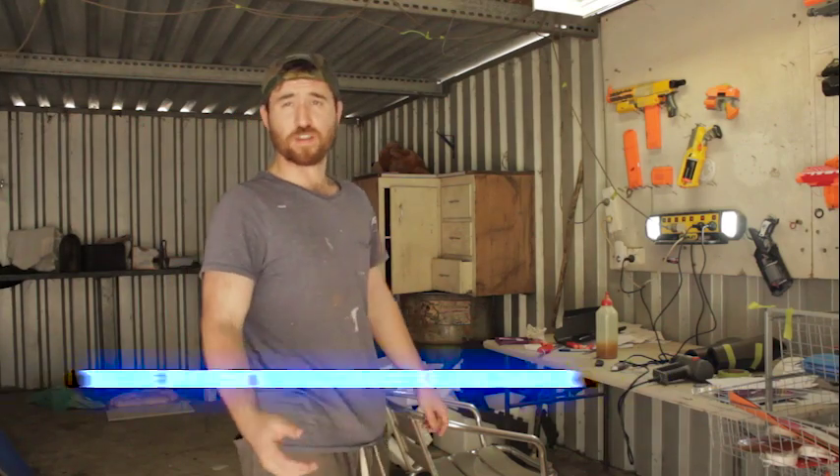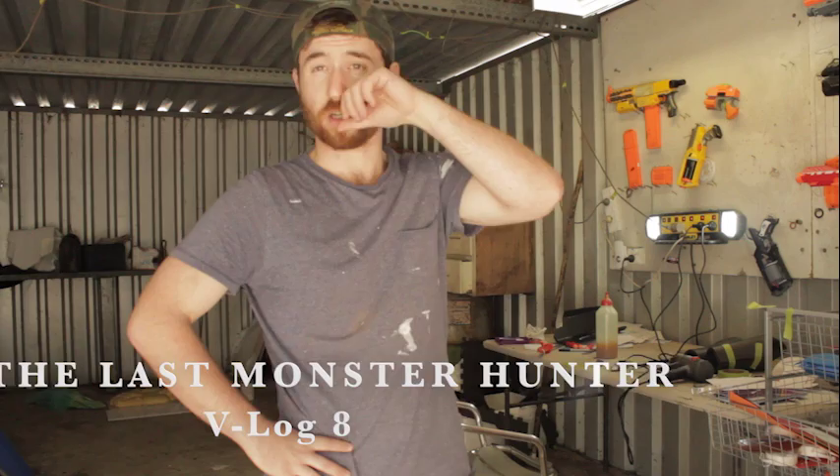Hey guys, it's Matt here from another VitaLog. I haven't really got a lot done this week, but I wanted to still touch base with anybody who's following.